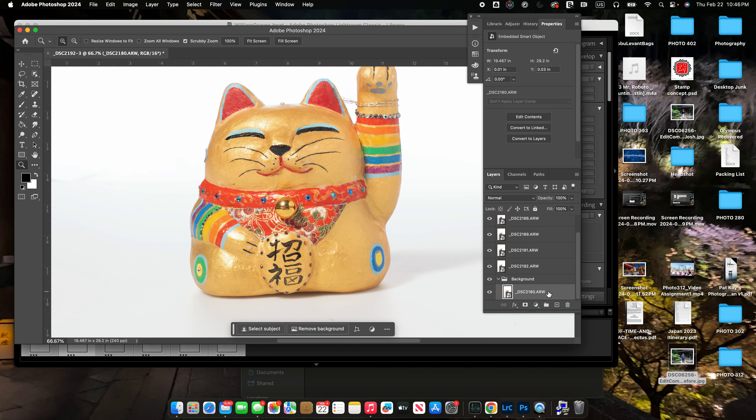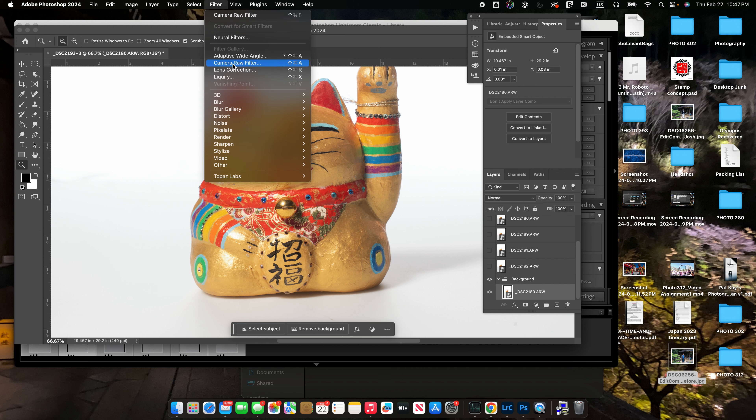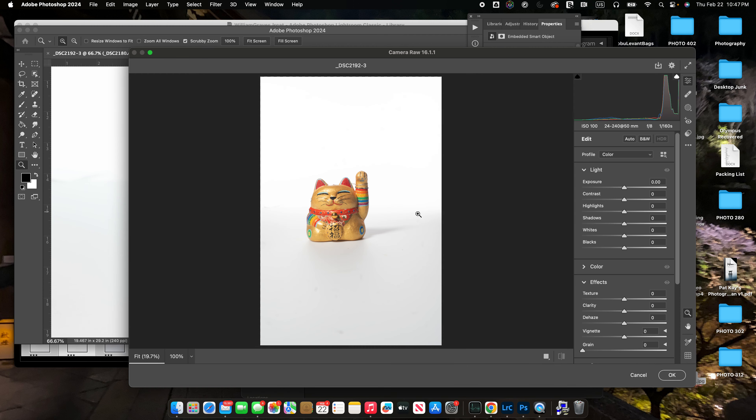I also like some of the highlights on this guy, so I'm going to use Command J on my Mac keyboard — or Control J — to make a copy of this and move it back up, because I'm going to pull some things off of it later. I'm going to turn off all of the other layers. I love having these little folders — it tells me kind of what I'm doing. Since this is a smart object, I'm going to go in and use the Camera Raw filter to edit the white.